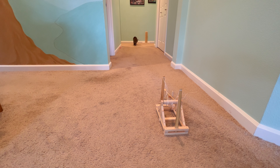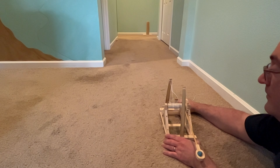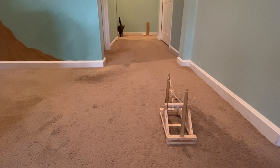Even got out one of the cats. Let's do one last one.